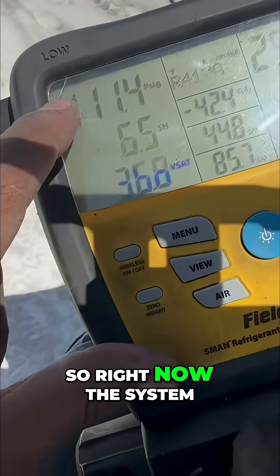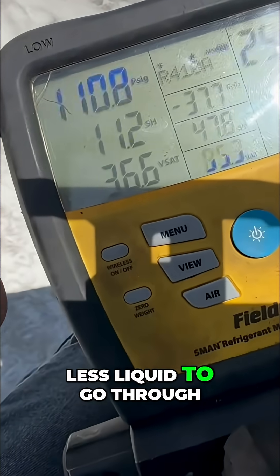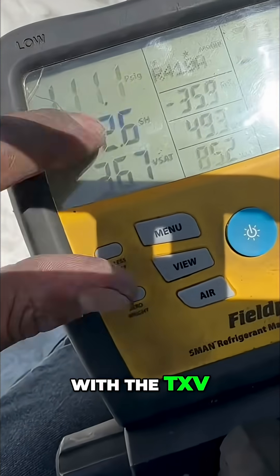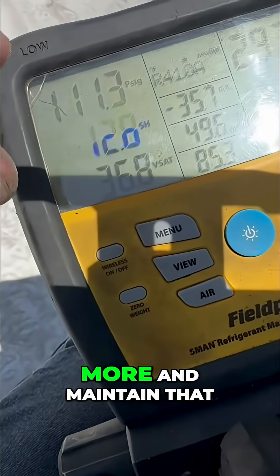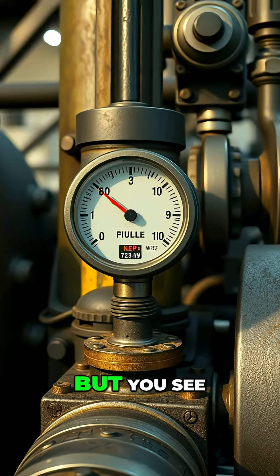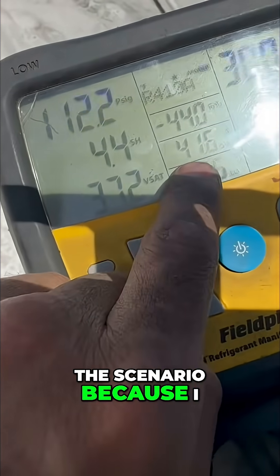Right now the system is trying to allow less liquid to go through. You saw it firsthand — with a TXV low heat load, the TXV will pinch more and maintain that superheat. That's why my pressure drops. But my superheat is still going to drop regardless of the scenario because I have no heat load.